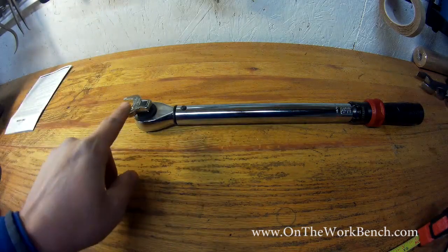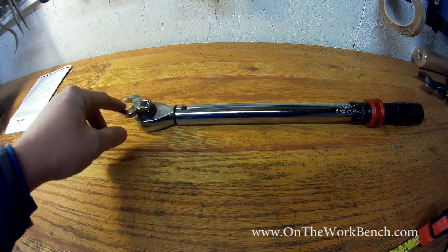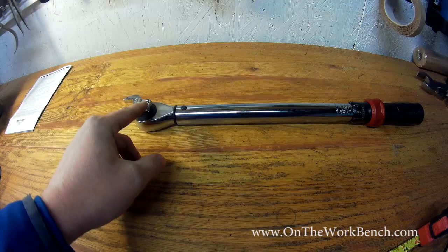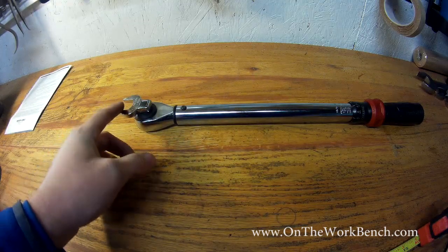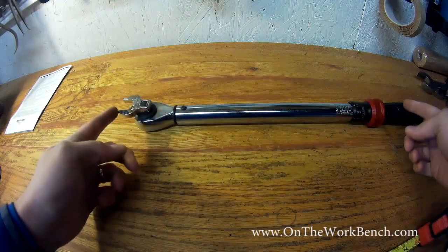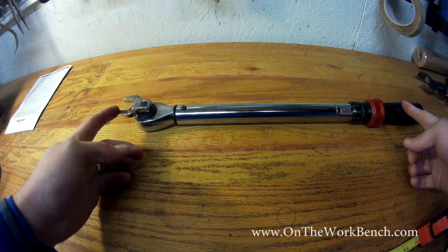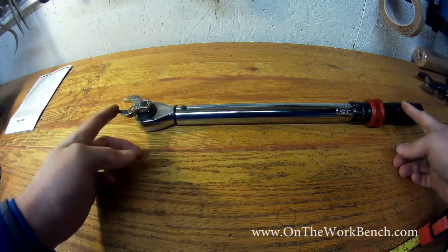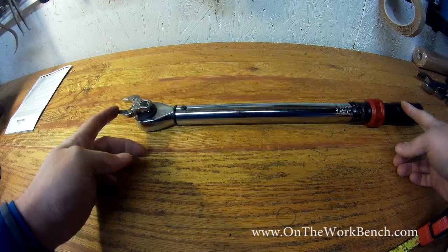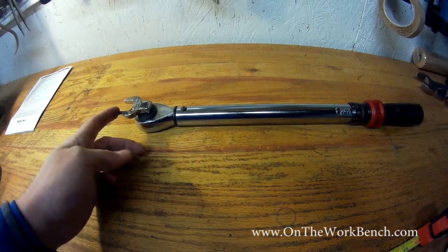But here's where the problem happens. With the crows foot wrench, from the center of the head to the center of the fastener, this adds an extra one and a quarter inches onto the length. So if we leave our crows foot positioned like this, when we think we're putting 20 foot pounds of torque on it, because of this increased length, we're going to end up putting 23 foot pounds of torque onto our fastener and over-tighten it against specifications.